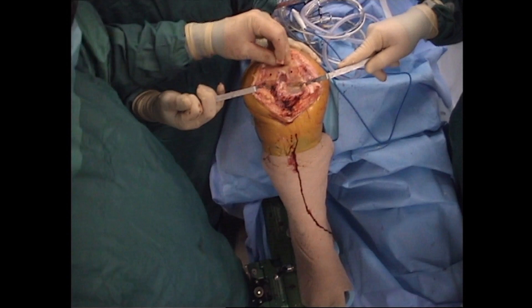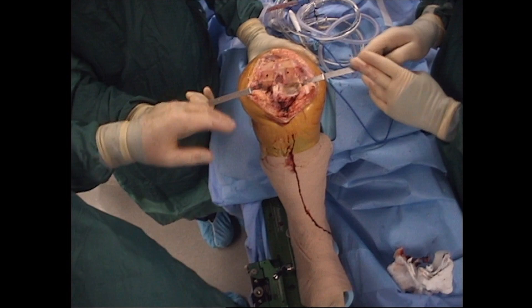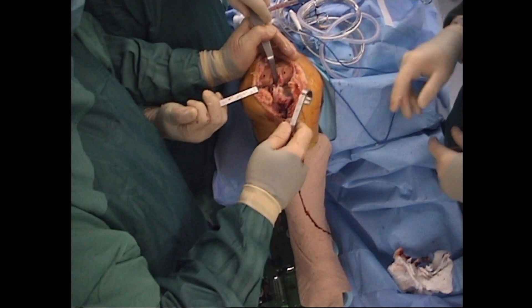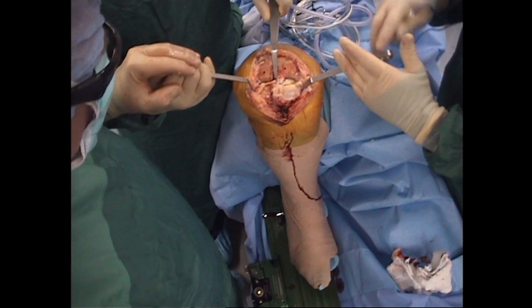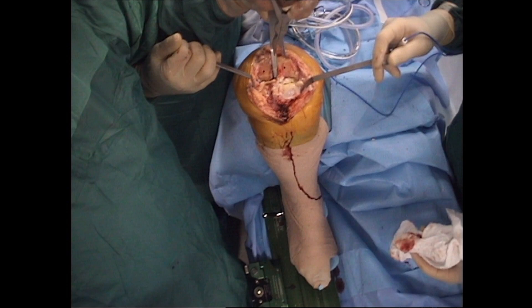A bone plug is then placed. The ACL is resected and the knee is then brought into full flexion. With the help of an industrial retractor, the tibia is subluxated anteriorly. The remaining lateral and medial menisci are then resected sharply.